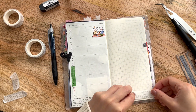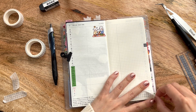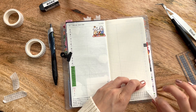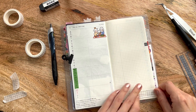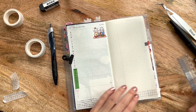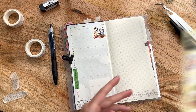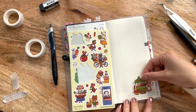Honestly, filming plan-with-me videos is really stressful for me — having the camera on top of your head and trying not to get your hair in frame is just stressful. That's why I'm trying to have a more relaxed approach to it so I don't get so stressed out. But I love plan-with-me videos because that's how I like to watch and learn.